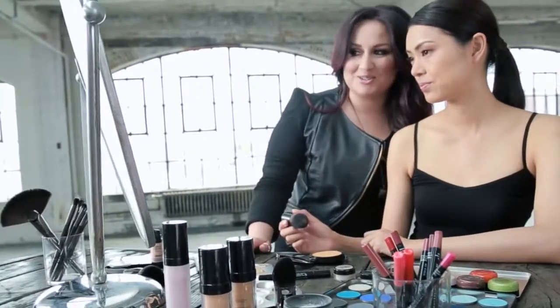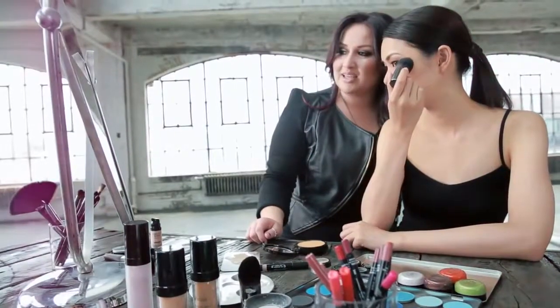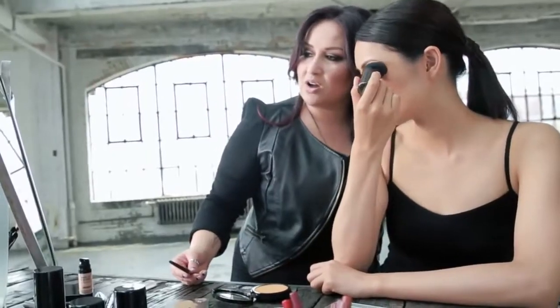All right, Connie, now it's your turn to contour. Go ahead, give it a good placement and stretch in towards the crease. Good job. You're going to contour the jawline — stretch down towards the chin.